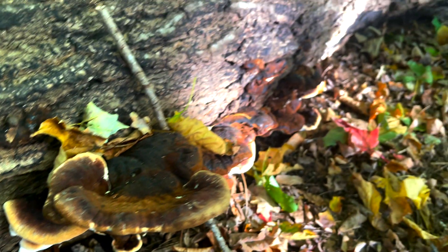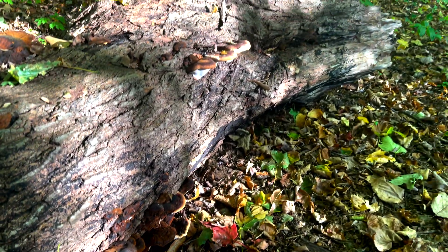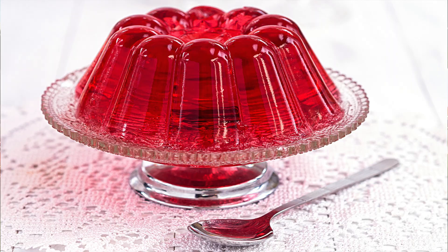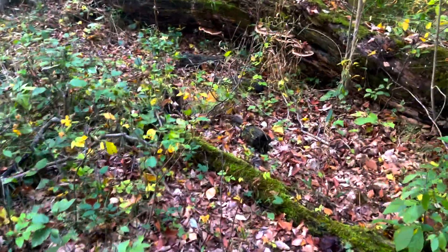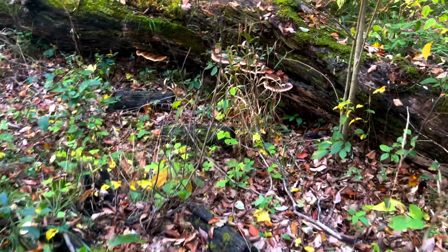The last time I brought this mushroom home, I let it sit on the countertop a little too long and it turned into a gelatinous mushroom jello. Next time I'm going to get it into the instant pot a little sooner.